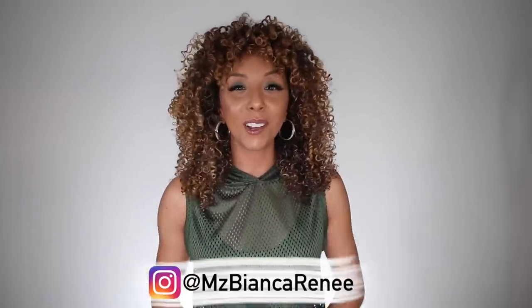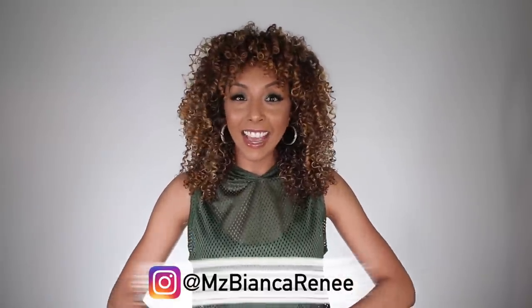Hey curl friends, I'm Bianca Renee and you're watching Bianca Renee Today. Today is my honest review on the new Garnier Fructis Curl Treat stylers for curly hair. These three products have caused a lot of commotion — this is a big deal because most Garnier Fructis products usually contain sulfates and silicones, which I personally try to avoid. The fact that Garnier finally released something sulfate, paraben, and silicone free is a huge deal for the curly hair community.